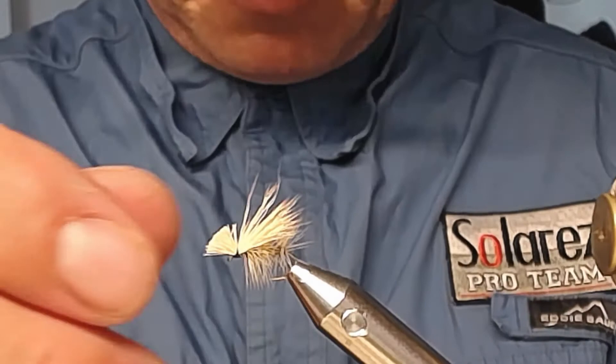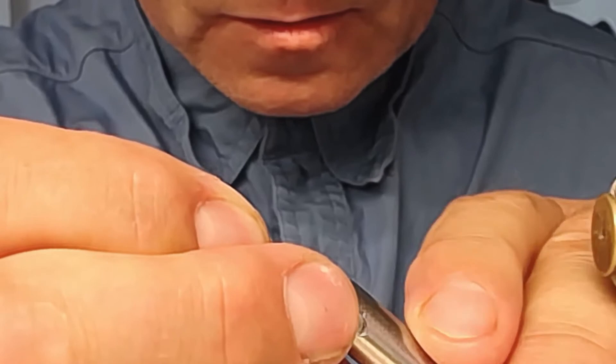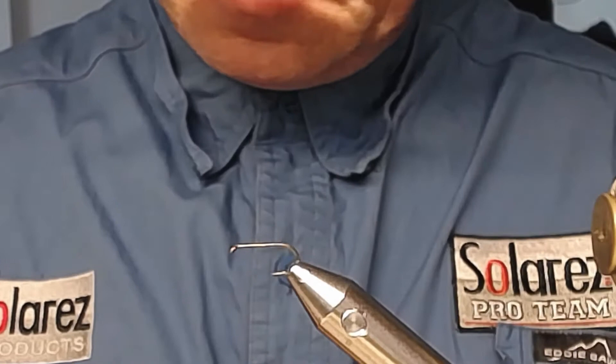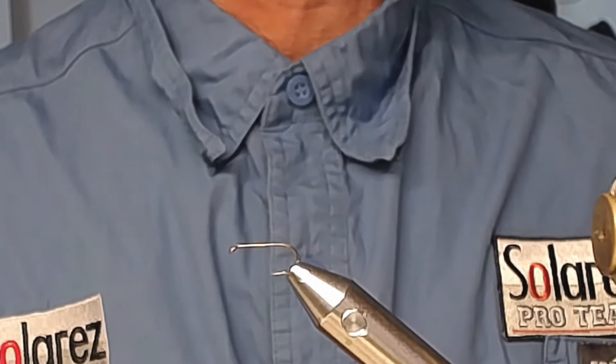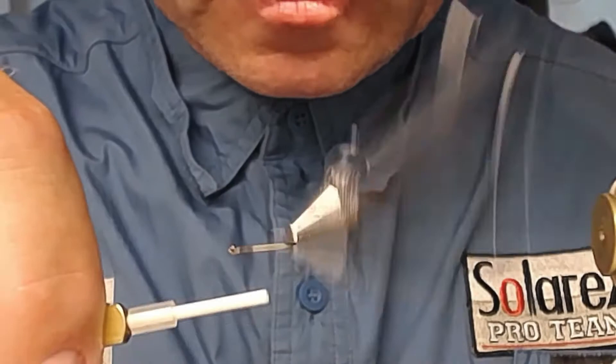I'm going to pop up the finished fly and put in a bare hook. I'll set it in the vise in a central rotation. This is a Norwise vise with fine point jaws. I start with attaching the thread and making a thread base.